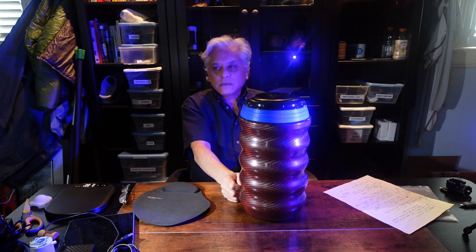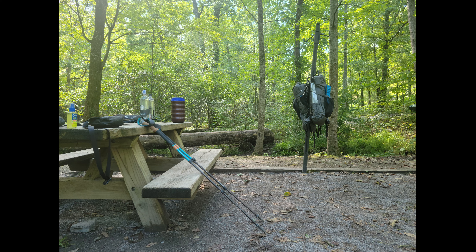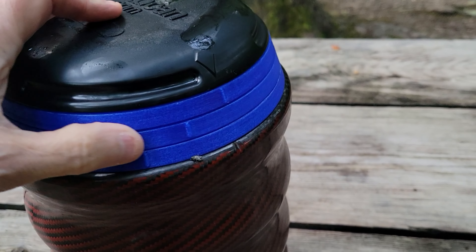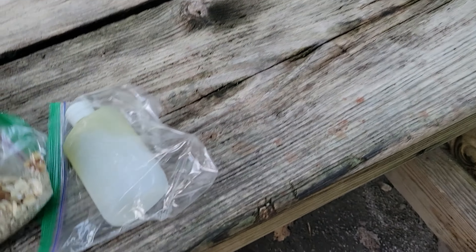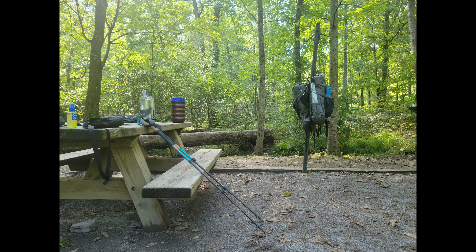We'll next take it out on an overnight in a couple of days and do some filming there to see how it goes. Using the bear canister in the field: line up the notches and pull off the top — that was easy. We threw all our toiletries in here because anything with a scent needs to be put away. We have a lot of stuff. This is my breakfast.